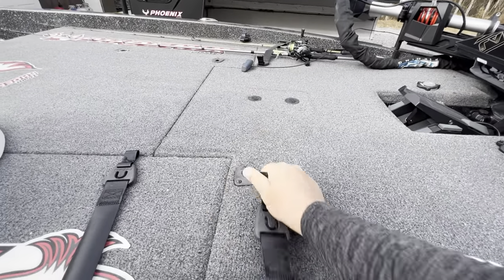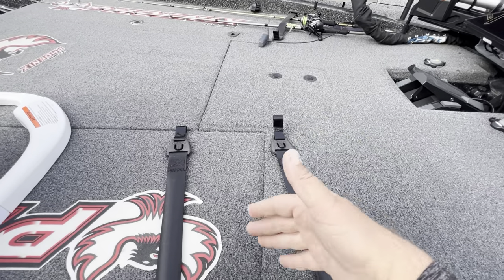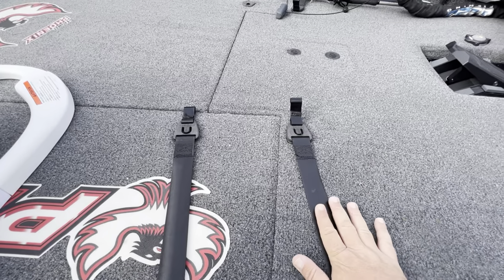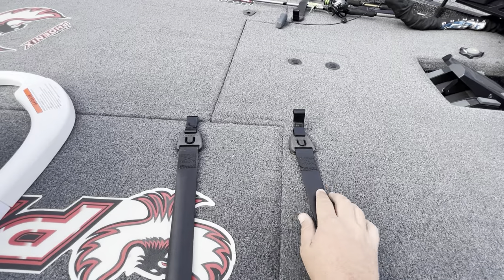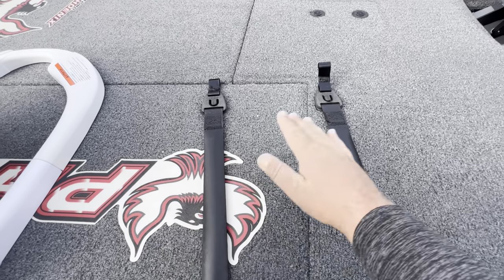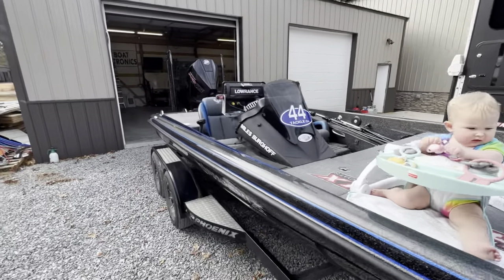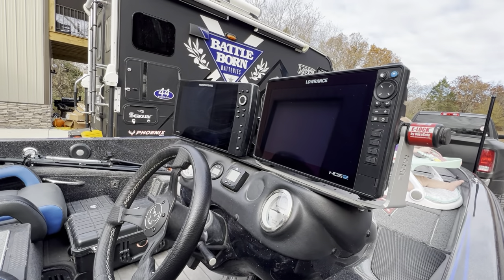Another add-on option is dual rod straps instead of just one. At first I bought them for redundancy in case one strap goes bad, but in rough water I like strapping both on so the rods don't have as much movement and don't get as tangled. Sometimes I'll stack my rods — my B rods on one side, my A rods on the other. At the console we've got the dual shroud option, which facilitates two graphs very easily.